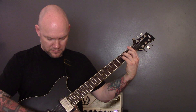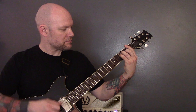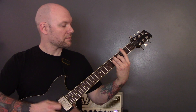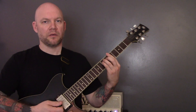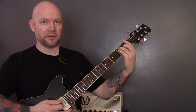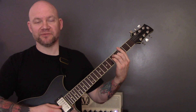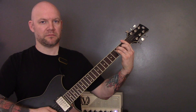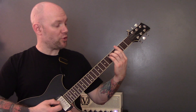Then we have this riff. We're going to play an A chord, we're going to play an F chord, and then we're just going to pick the G string six times and then play the chord. Then we're going to come up to a G chord and do the same thing — pick the G string six times and then play the G chord. Back to the F chord, back to the G chord — pick that G string six times — but then instead of going back to the G chord, we're going to play the A minor chord.